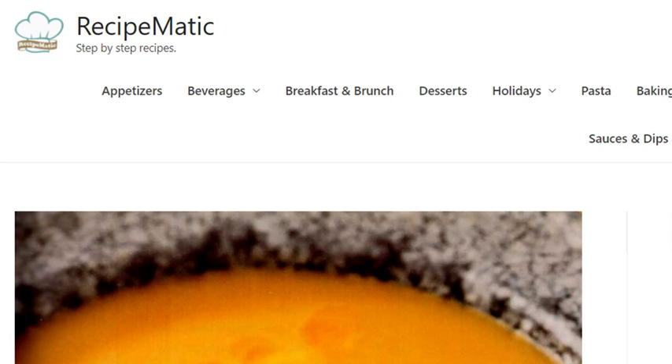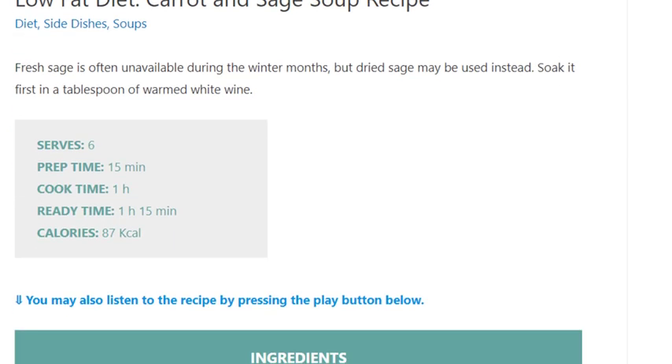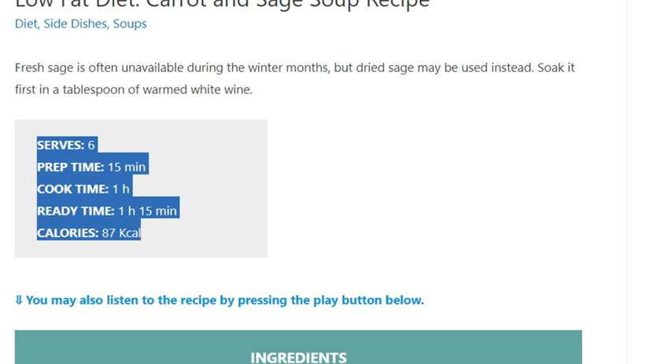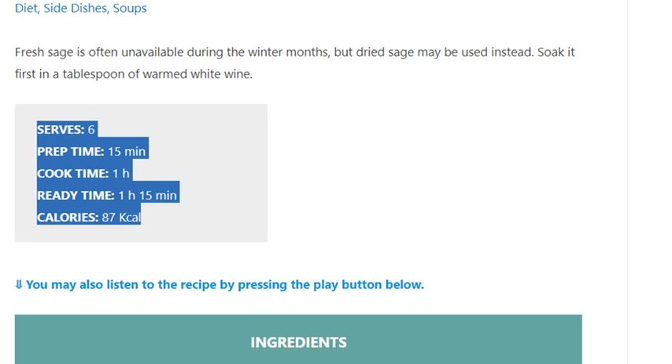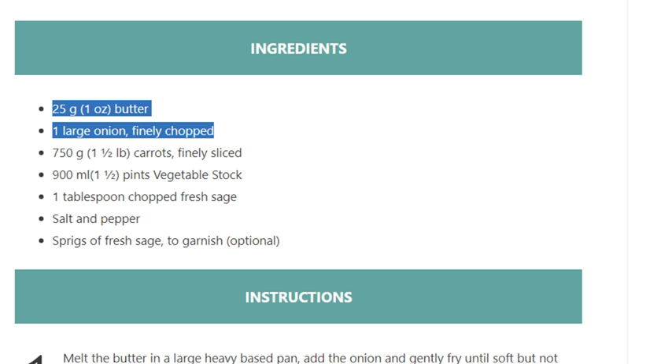Low-fat diet carrot and sage soup recipe. Serves six. Prep time: 15 minutes. Cook time: 1 hour. Ready time: 1 hour 15 minutes. Calories: 87 kilocalories. Ingredients: 25 grams (1 ounce) butter, 1 large onion finely chopped, 750 grams (1 and a half pounds) carrots finely sliced.